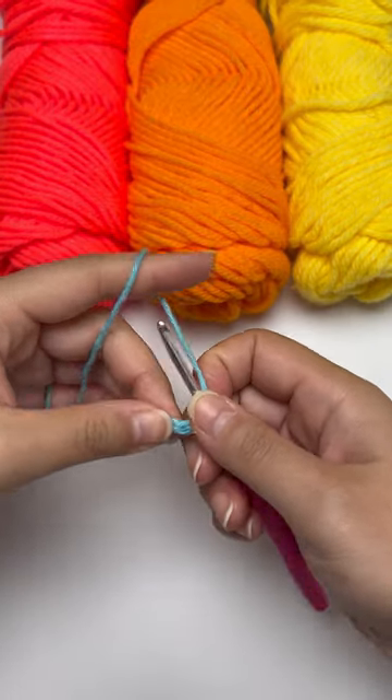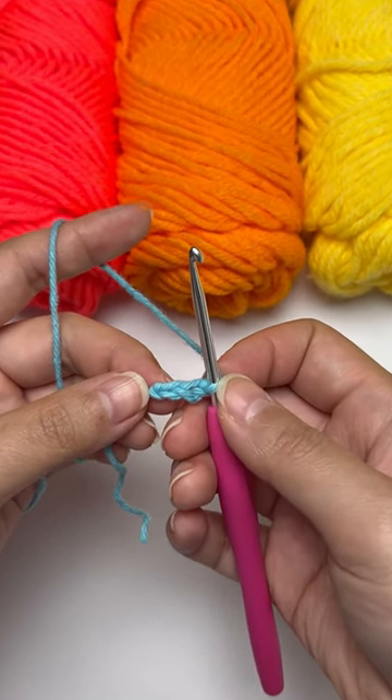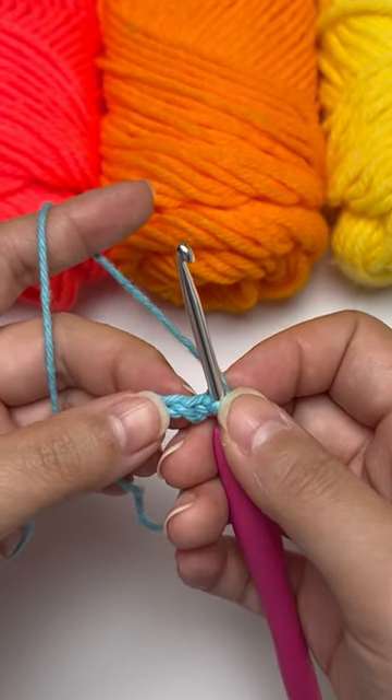In order to do my single crochet, I will insert my hook into the second chain from the right side. Meaning if I have three chains, I will skip the third chain and insert my hook into the second chain.